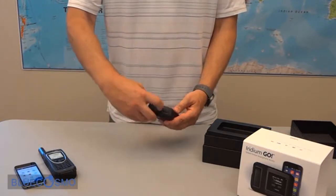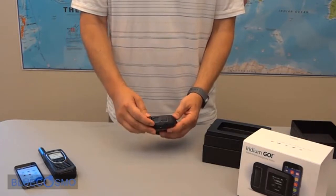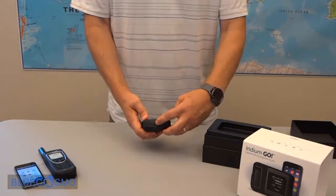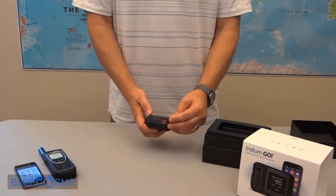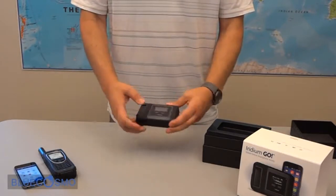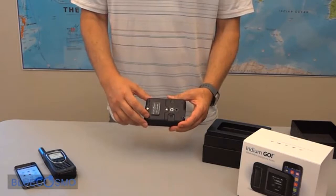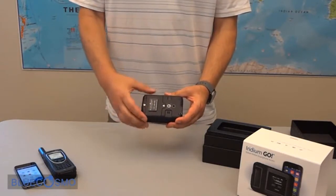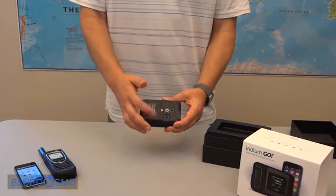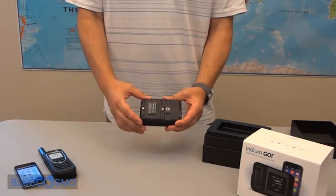On the other side we have the micro USB connector to charge the device. We also have the emergency SOS button. On the back we have the battery compartment, and underneath the battery in this compartment is where you place the SIM card as well. There is also a speaker for audible alerts and ringtones and a standard tripod mount.